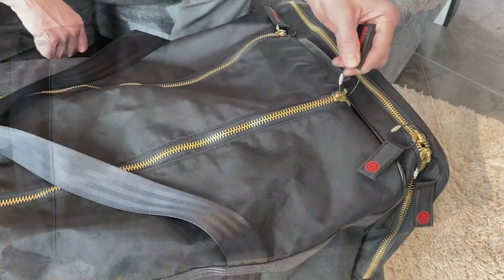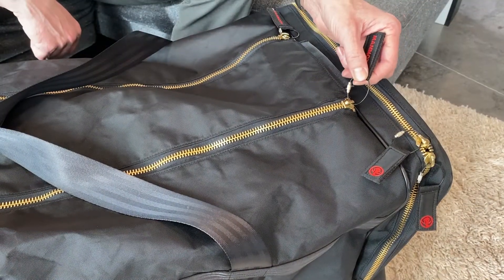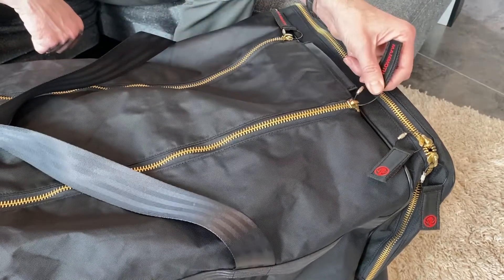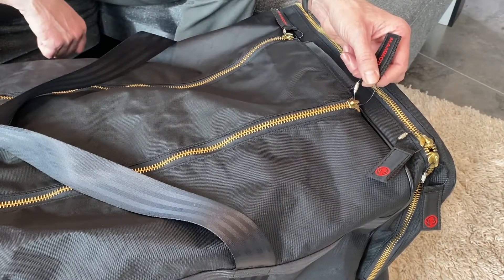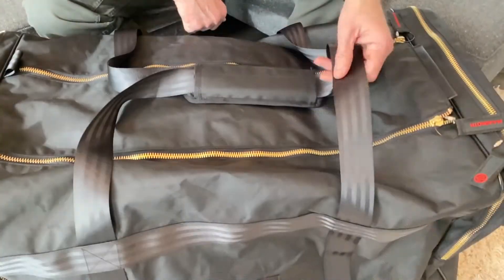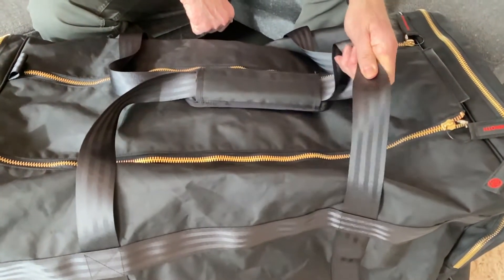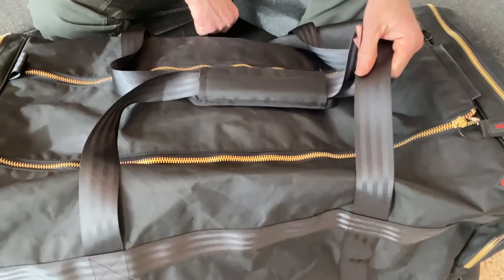Most bags use a plastic zipper, which can be a fail point, especially on large bags. We've specced a brass metal zipper throughout the bag for maximum durability. Like all our bags, this bag has automotive grade seatbelt webbing throughout — it's incredibly strong and super comfortable.